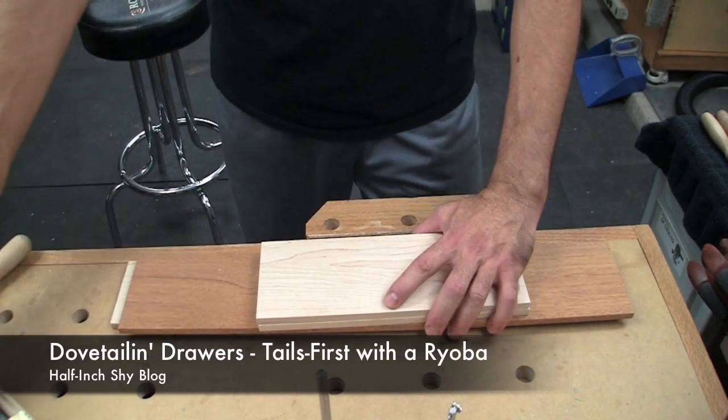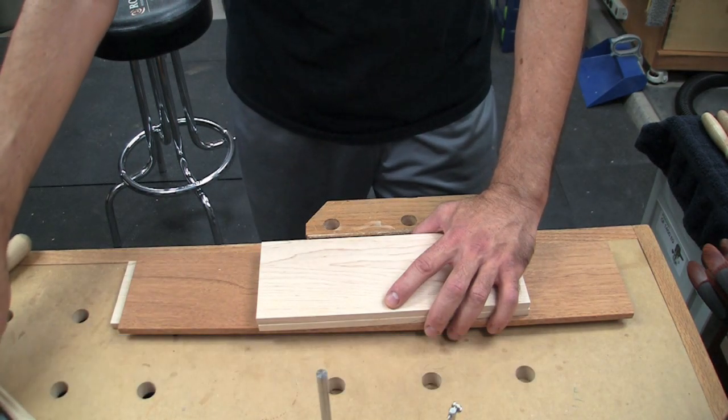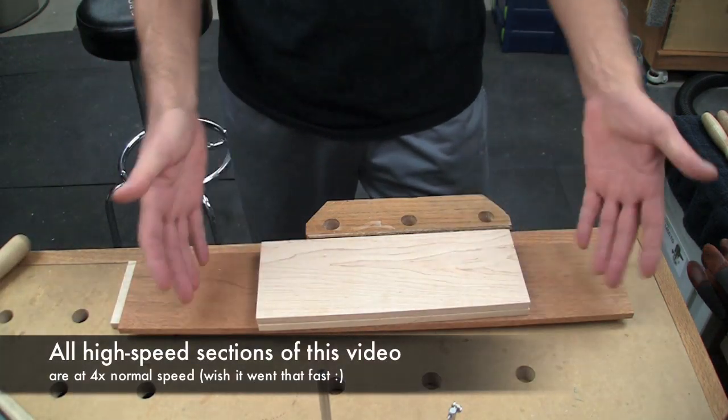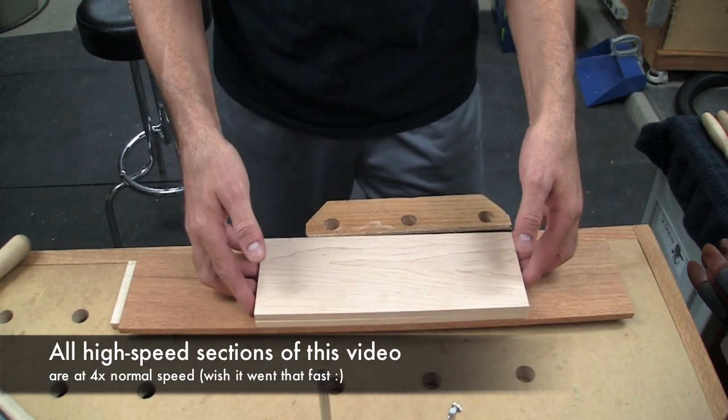Today's drawer is going to be done using a Japanese saw and we're going to cut it tails first instead of pins first like on the other video. This one happens to be the second drawer, just below the one we did for the pins first video.